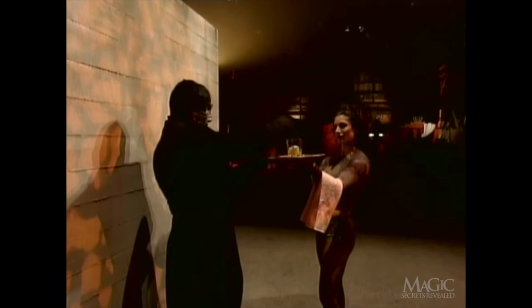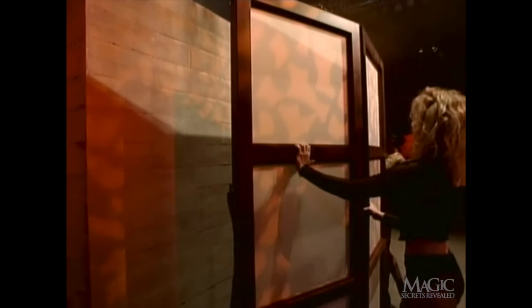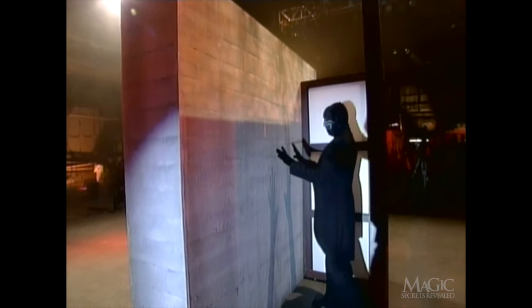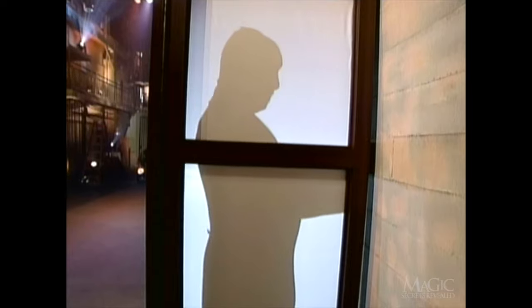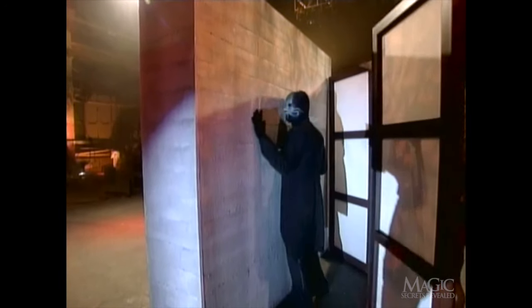He cracks the egg open to prove that he wasn't using a collapsible egg. Now the assistants bring out the screen. A light is turned on so you can see the magician's shadow. Here's what it looks like from the front. As the magician moves toward the wall, our magical lighting director slowly fades the light.